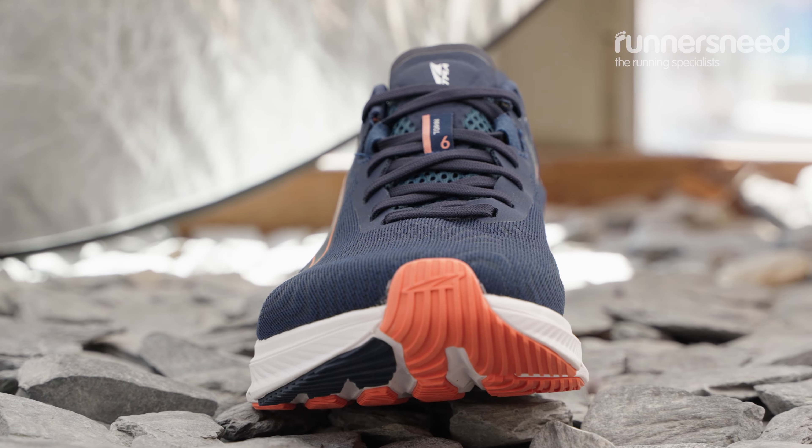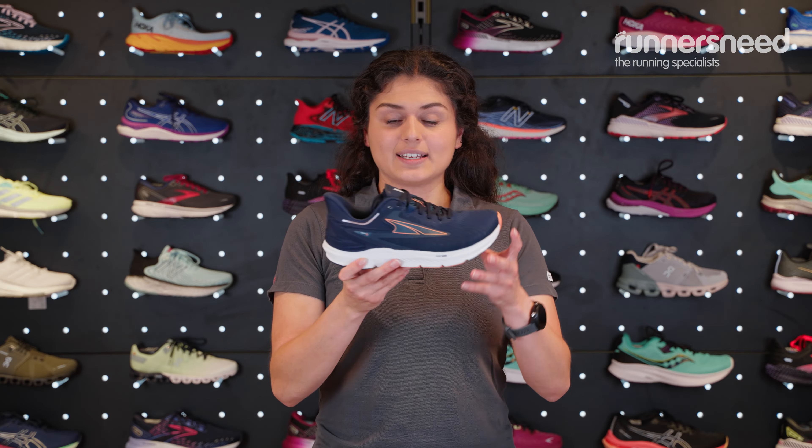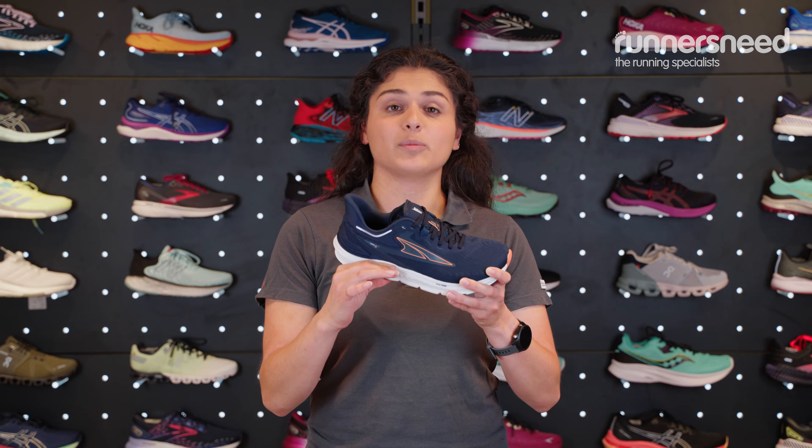The weight of these shoes is coming in at 234 grams — they're lovely and lightweight, I can hardly feel them in my hand. It's got a stack height of 28 millimetres, so that's how much foam you've got under there.